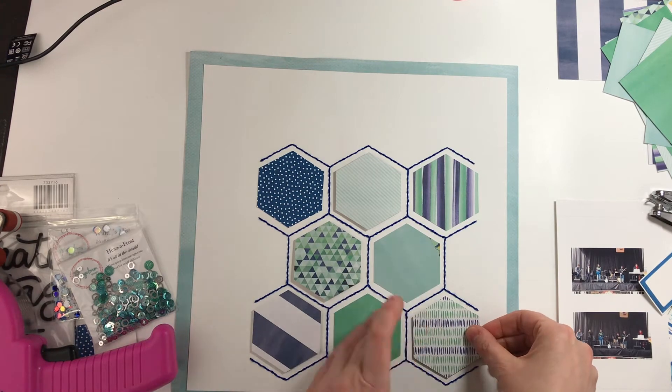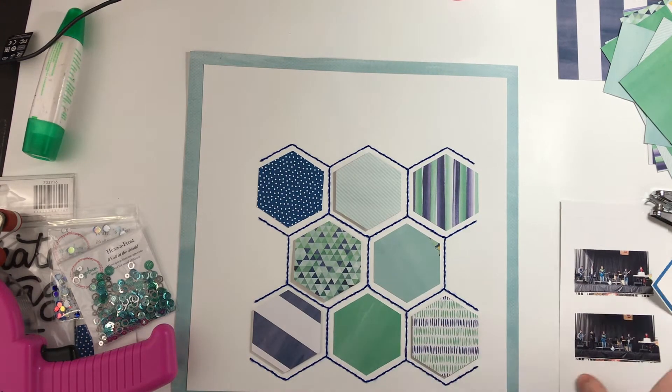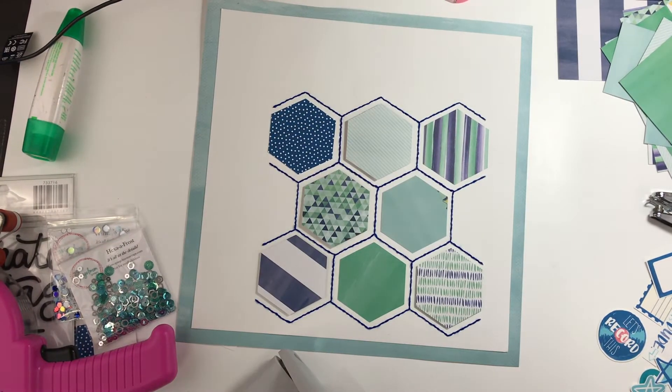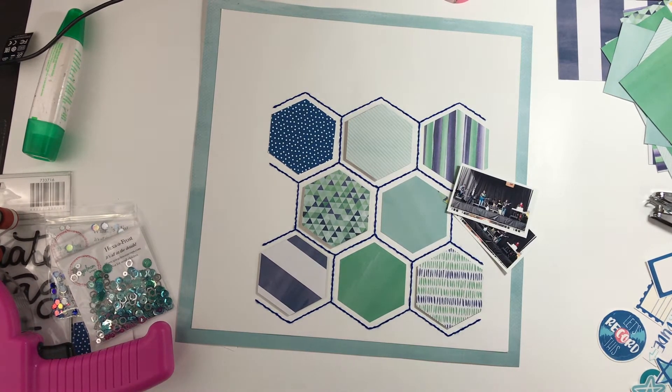I cut all of these hexagon shapes out and then did some stitching to replicate the stitching that was on the original layout. Sorry if you can hear my dog drinking — she is the loudest drinker on the planet.